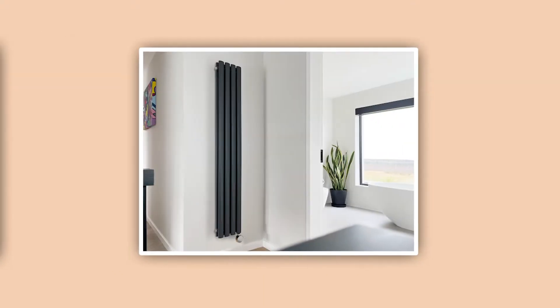Hi guys, welcome to Electric Radiators Direct, the home of electric heating. In this video we're spotlighting oil-filled radiators, taking a closer look at their aesthetic, how they work, and how they heat your homes. So keep watching to find out everything you need to know about these smart designer electric heaters.